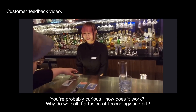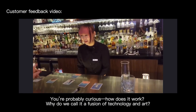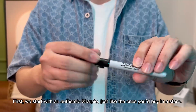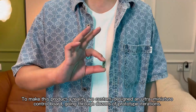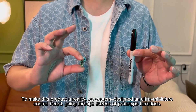You are probably curious — how does it work? Why do we call it a fusion of technology and art? First, we start with an authentic Sharpie, just like the ones you'd buy in a store. The pen's body has no external openings, which means the internal space is extremely limited. To make this product a reality, we custom designed an ultra-miniature control board.